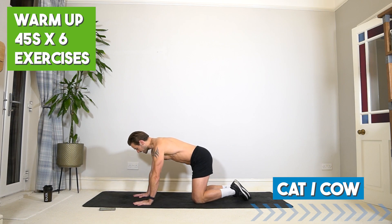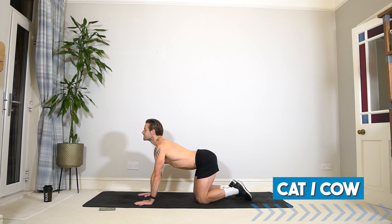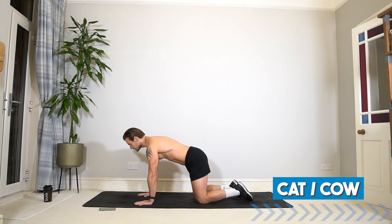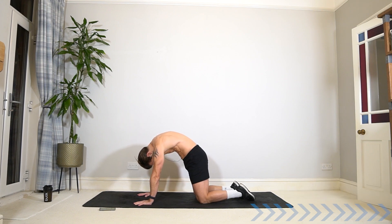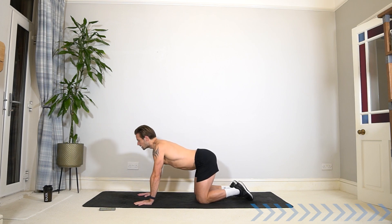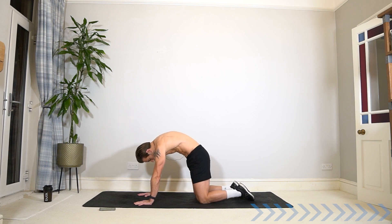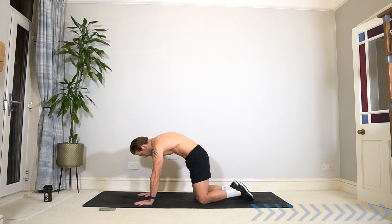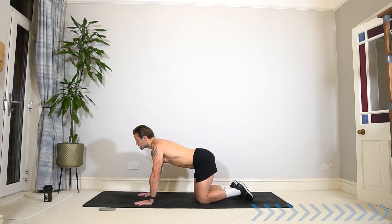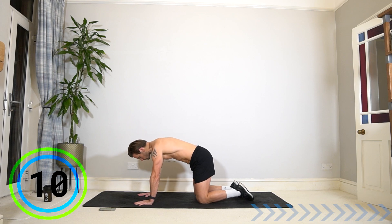Let's start with a warm-up on your hands and knees in a cat-cow position. From all fours, drop your belly, elevate your chest, look forwards and take nice deep breaths. Then round your spine, pull your belly in for a big stretch, dropping your chin. Move between those two positions in your own time with your breath. We're going to take a five-minute warm-up, 45 seconds on six exercises to get fully stretched, mobilized, and activated.